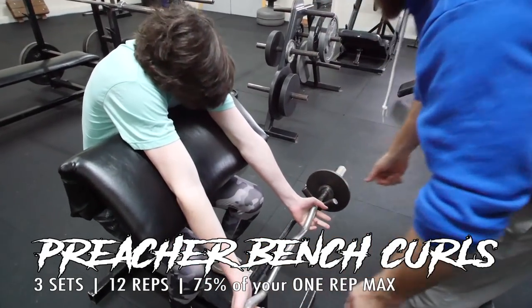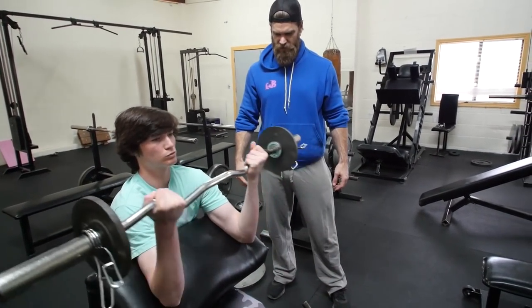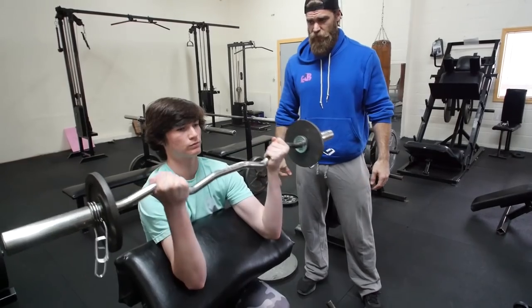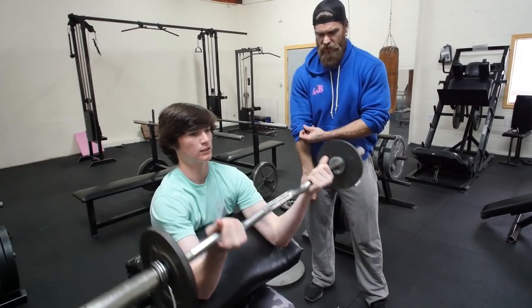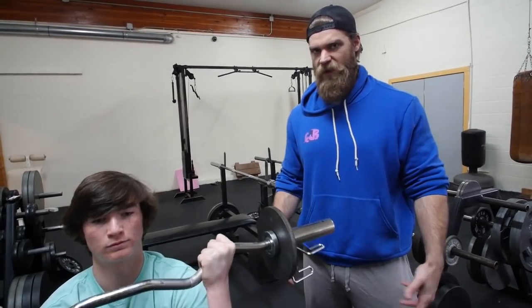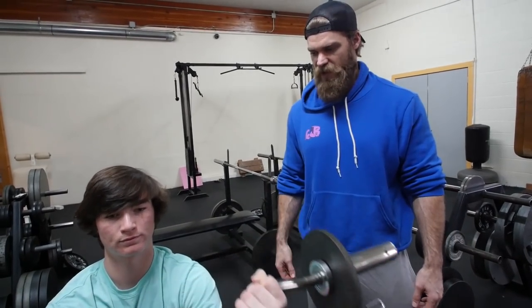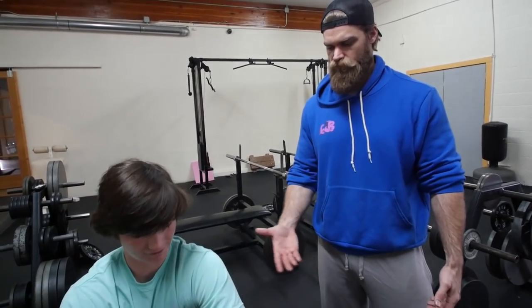Let's go a little bit wider — about there, perfect. Pretty much curls, just going to curl straight up, nice and slow. Lewis's arms are fatiguing, so to help him control the weight and motion, we're going to start lighter and see how it feels. Whenever you're isolating something, you've got to be careful how heavy you go. If you go too heavy, other muscle groups start taking over — unlike a big compound movement where you're working multiple muscle groups and can go heavier. With isolations, always keep it a little bit lighter for joint health and safety.